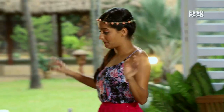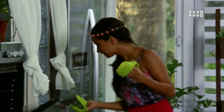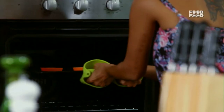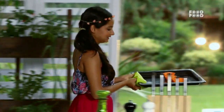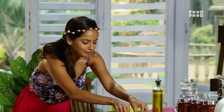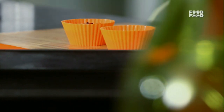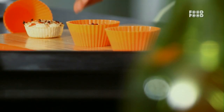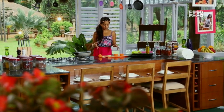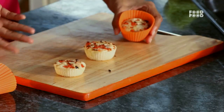I think I need to check my uttapam muffins — I think it's ready. Oh my god, that's so cute! I like cute food and mini food. I think mini food just looks so fun. Garam garam uttapam — doesn't that look cute? I know boys aren't supposed to say cute, but it is cute!